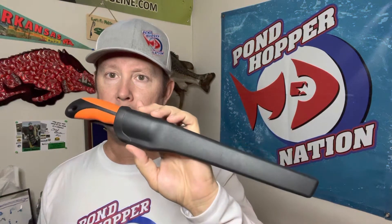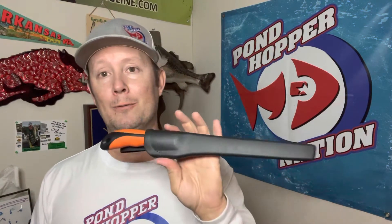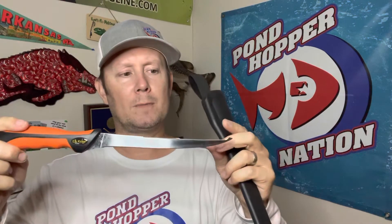Coming in at number two on my top fishing knives is this Elk Ridge. It's a fixed blade knife. The model number is ER541. I'm not so good with numbers, but I really like this knife. It looks like just your basic typical fillet knife. It's about 12 inches long.